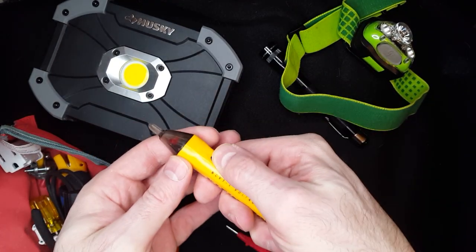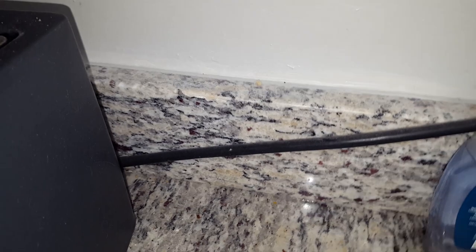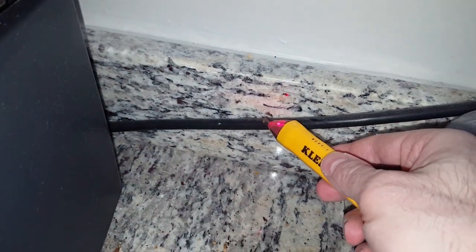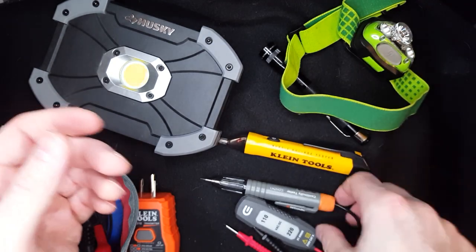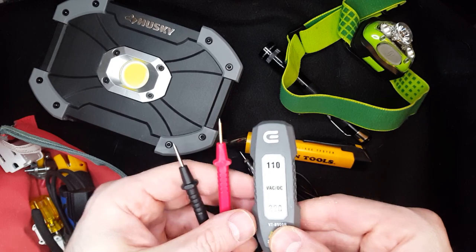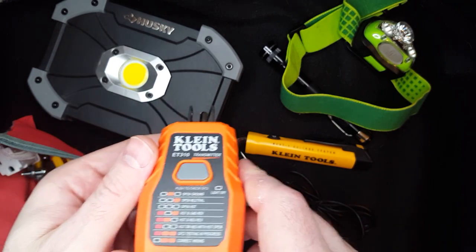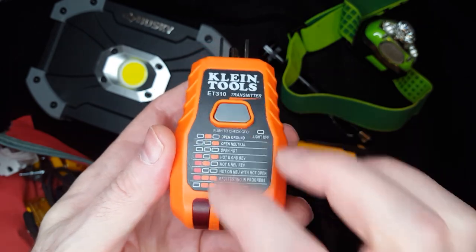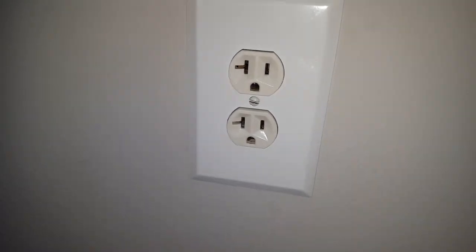This is a contactless voltage tester. Basically you put it up to a wire to see if it's live. It lights up red and beeps if the wire is live. You also want to test with something like a multimeter. This one here is an easy way to test 120 volts. This one is a receptacle tester — you plug it in and you'll see if something's wrong, and it shows you right there what exactly is wrong. That one tests the GFCI function to see if a GFCI is good.